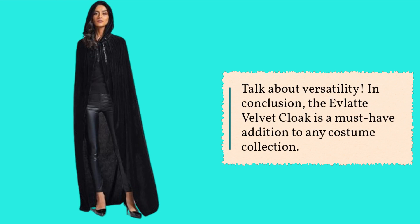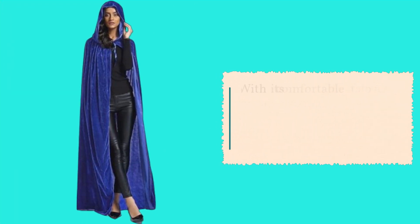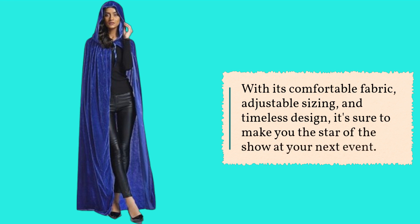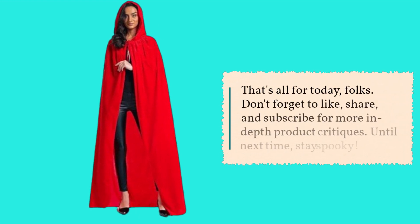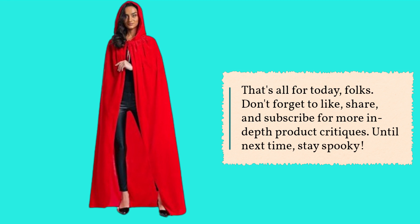In conclusion, the Evlaté Velvet Cloak is a must-have addition to any costume collection. With its comfortable fabric, adjustable sizing, and timeless design, it's sure to make you the star of the show at your next event. That's all for today, folks. Don't forget to like, share, and subscribe for more in-depth product critiques. Until next time, stay spooky!